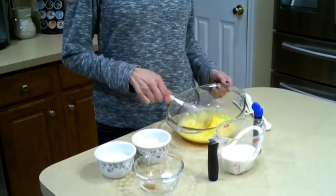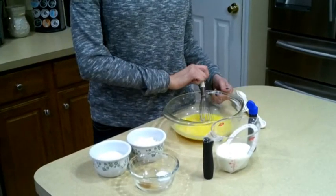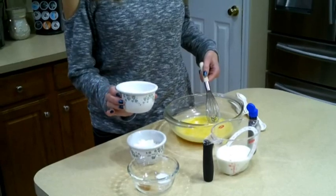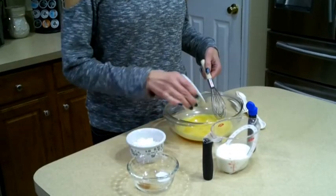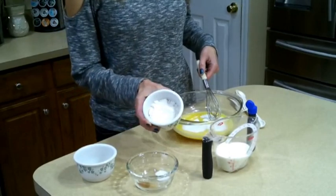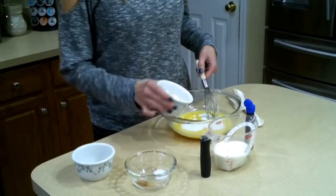I started out with four eggs that are already pre-whipped, and with those four eggs you're going to add a third cup of granulated sugar and then a third of a cup of flour.